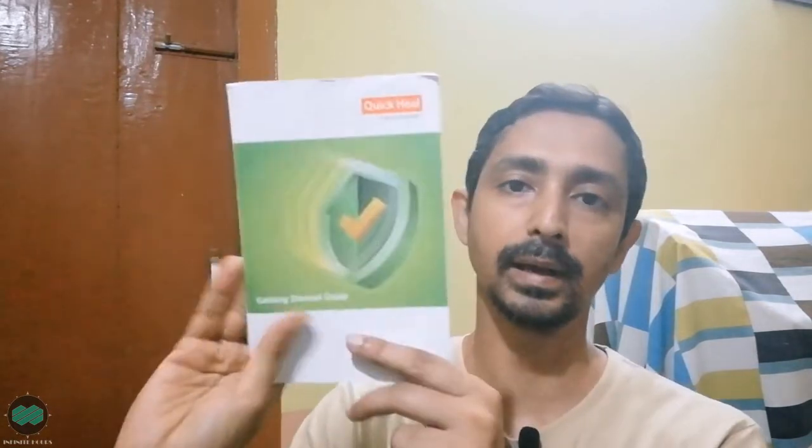Inside there is one manual guide. Nowadays no one reads it, but sometimes you can. Let me keep it aside. And there is also one CD.